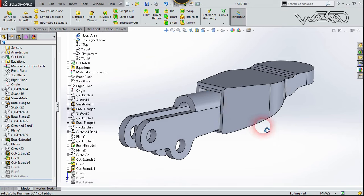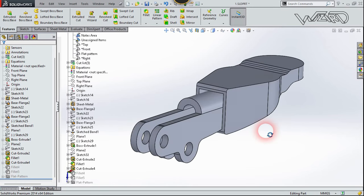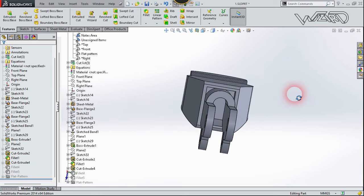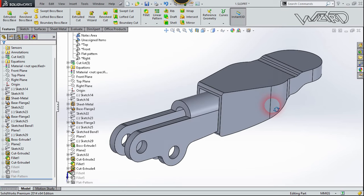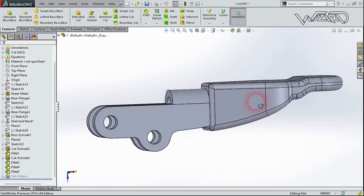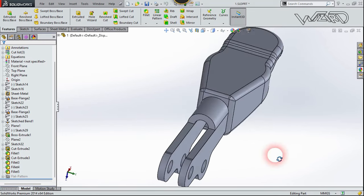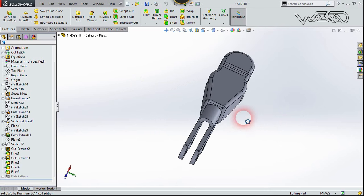Now you can use the Fillet feature to fill out the external edges and inner edges — take your time to do it. As you can see, this is the result after applying the Fillet feature on these edges. I hope you got the same result.